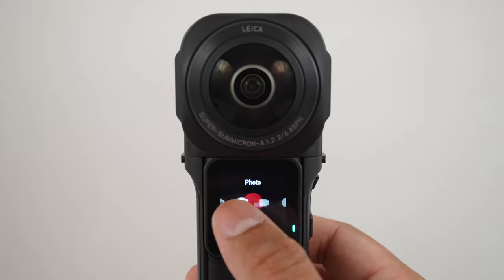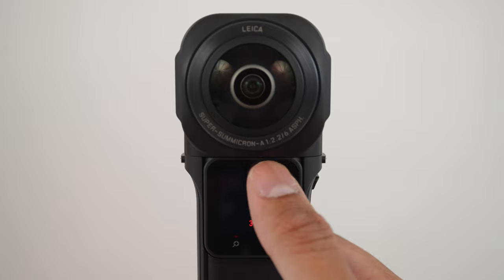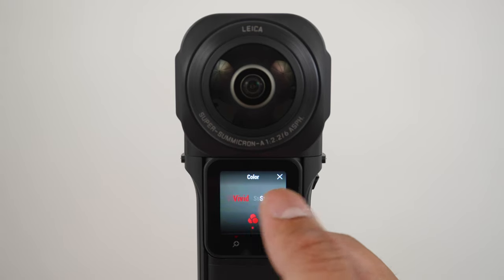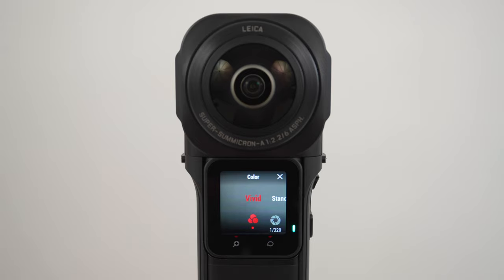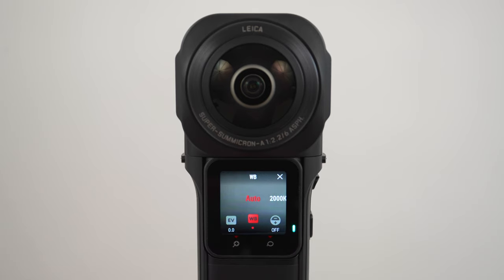Let's set up the 1-inch 360 to film the best video quality possible. Go to video mode and set the video resolution to 6K and the frame rate to 30 frames per second. 6K will give you the best video quality and 30fps will give you the smoothest video. For exposure settings, swipe left from the right of the screen and start with auto exposure mode so the ISO and shutter speed are chosen for you. You can choose standard color for flexibility in post, or vivid for punchy colors ready to upload onto social media. Leave the white balance on auto. When you become more experienced, you can experiment with manual exposure settings, but for now just have fun making 360 videos with everything on auto.